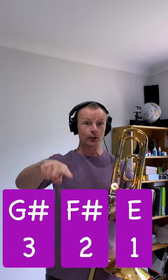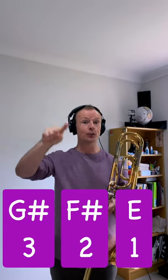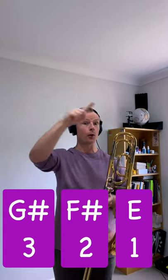It goes like this: 3, 2, 3, 1. 3, 2, 3. 2, 3, 2, 3. 3, 2, 3. 1.